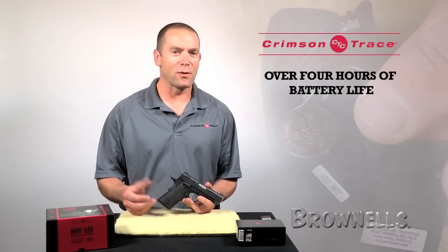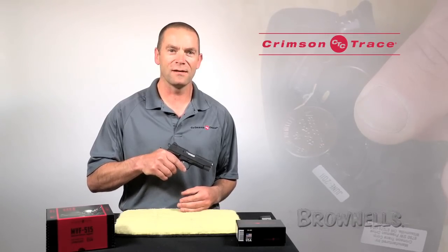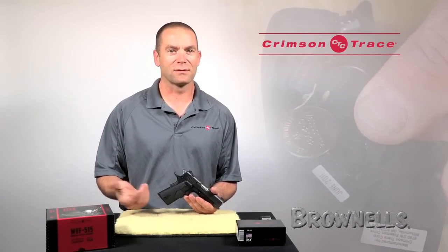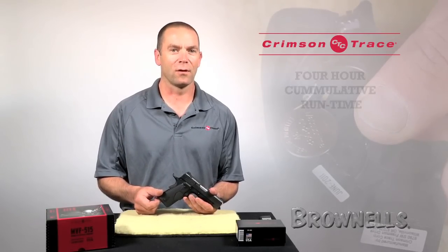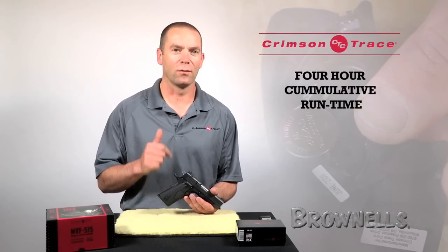Now, I don't have the patience to sit there and hold the button down for four hours. But if I did, that's how long my batteries would last. If, however, I was using it normally — drawing from the holster, practicing at the range — then those batteries are going to last an awful lot longer. So that's a four hour cumulative run time if you hold the button down.